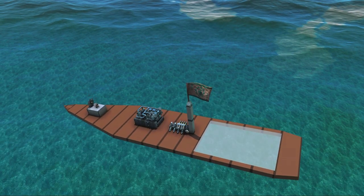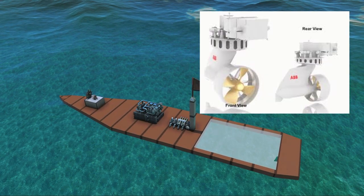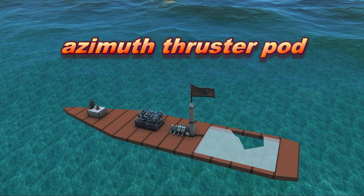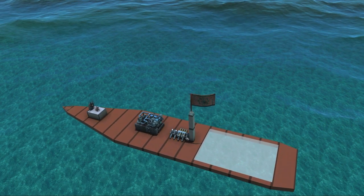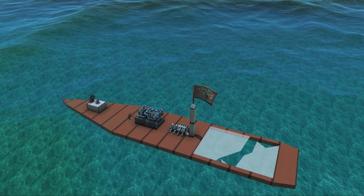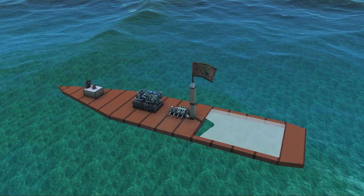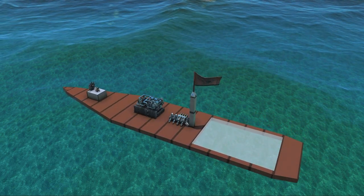Azipods is actually not the correct name for them — Azipods is a trademark and a company. Instead they are called azimuth propeller pods. Basically the reason why we do this is that we will be able to control forwards and azimuthal movement — basically yaw — with the same unit. And it's very efficient and very nice and I have recently started to use them myself.